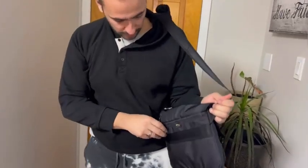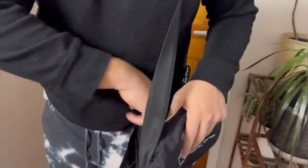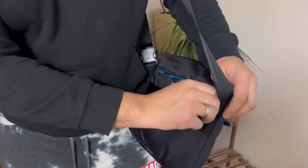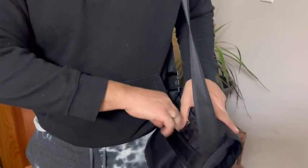There's another pocket here with a zip where I put my wallet, or you can put something else. And there's a strap to attach to your luggage when you travel.